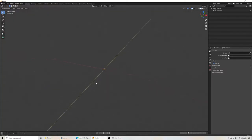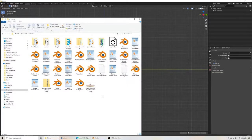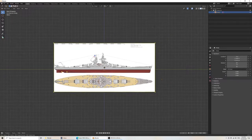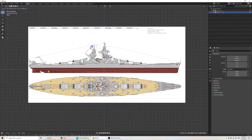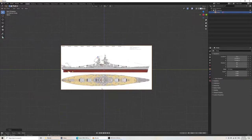In Blender, press 3 to get the profile view, then drag the image in. Place it exactly where you want it, dragging out the corners. Don't worry too much about the size for now — all I want to do is place it and block out a general view.